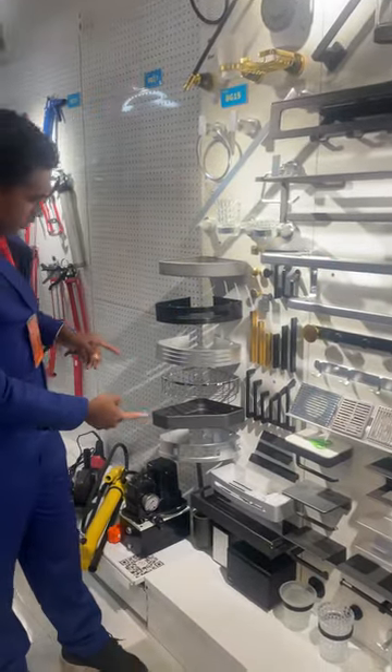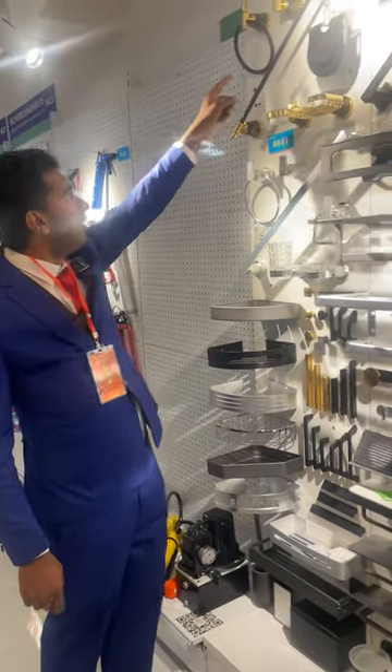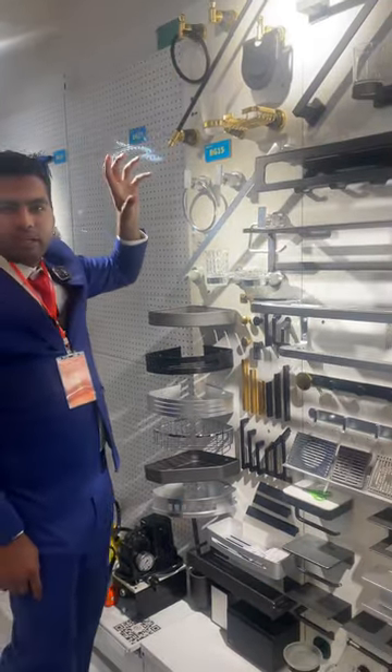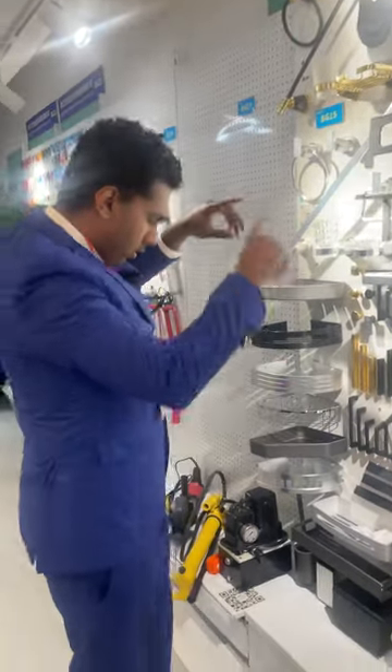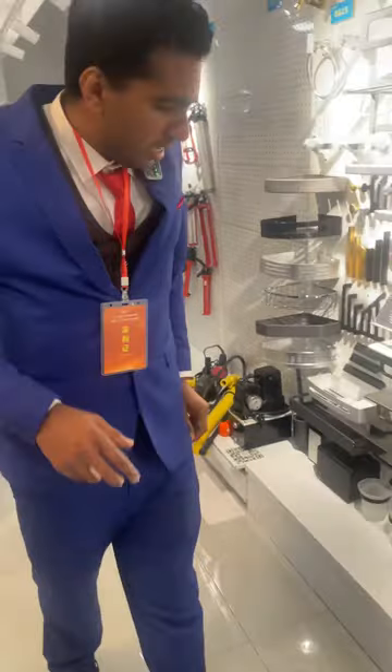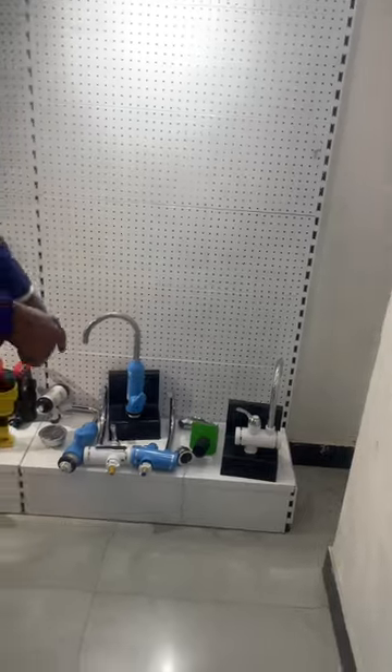Here you can see more — they have all the shelves, they have the lights, and here they have more in golden and fancy colors. These are the more beautiful ones. So this section is just for all the bathroom accessories. Here we have some hardware and these are also bathroom accessories.